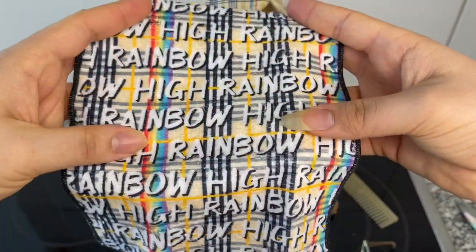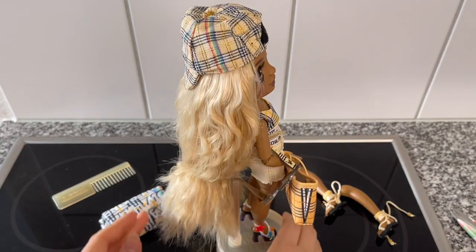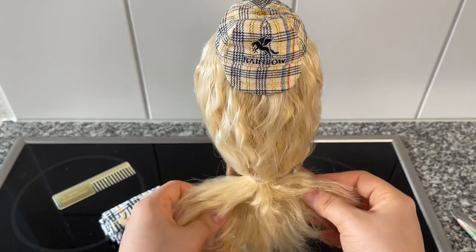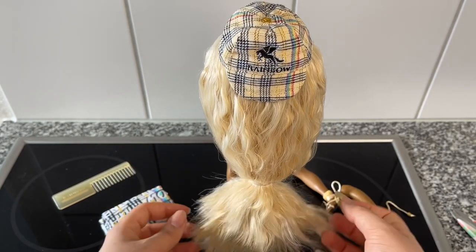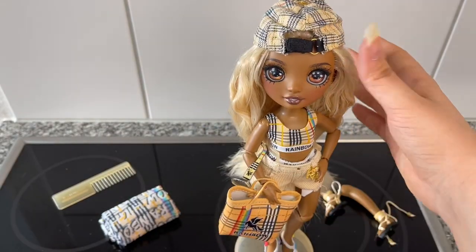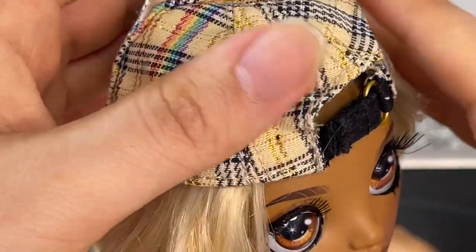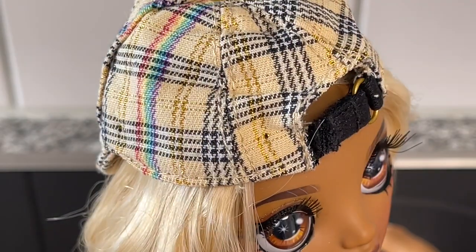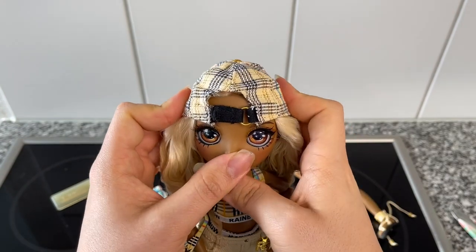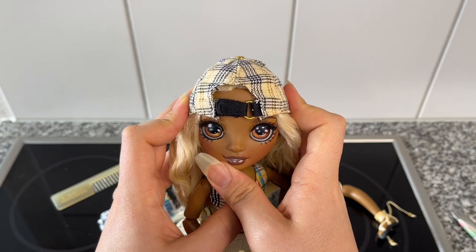I tried to brush her hair a little bit and I just made it worse — it's super poofy now. I put it in a little ponytail. I don't know what I'm gonna do with her hair. I also removed her hat and put it on backwards because I feel like that makes more sense and it looks better, but the hat just keeps coming up. It should sit like that and that would look good, but no — it just does this.